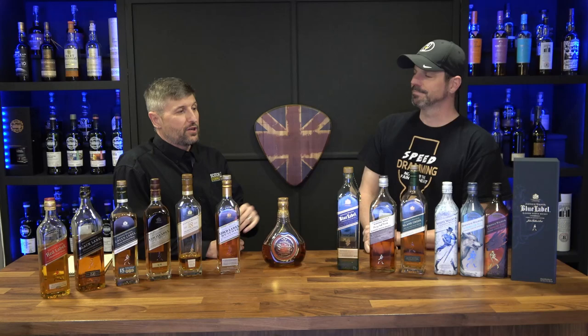We had a few more questions I'm going to hit you up with. Obviously, we know these, but just in case you didn't, this is a beginner's guide. There were some questions about what is ABV and what is an NAS. ABV stands for alcohol by volume.